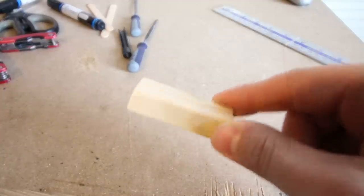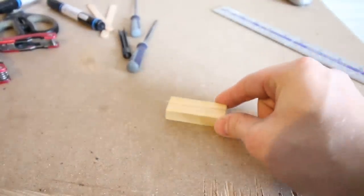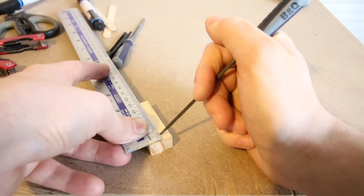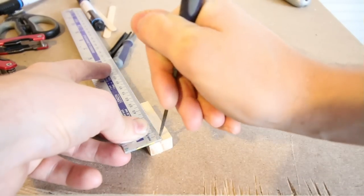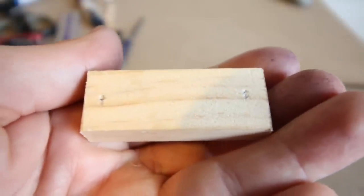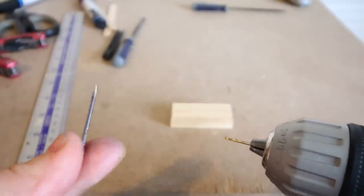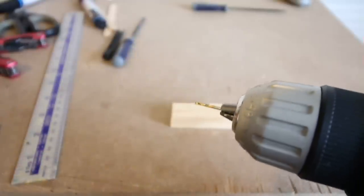After that, I found a small block of wood which was two inches long. I then measured out two places for the holes, around five millimetres from each side. I used a small drill piece which would allow the nails to fit through nicely.